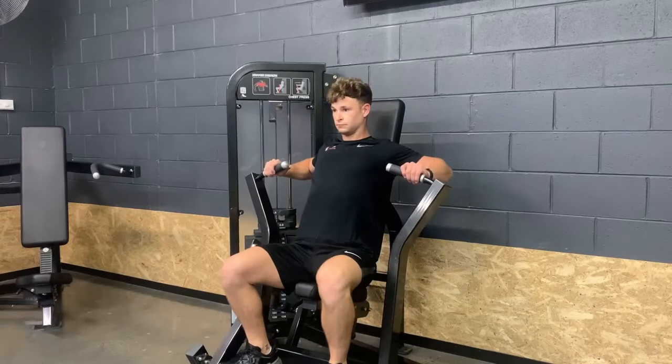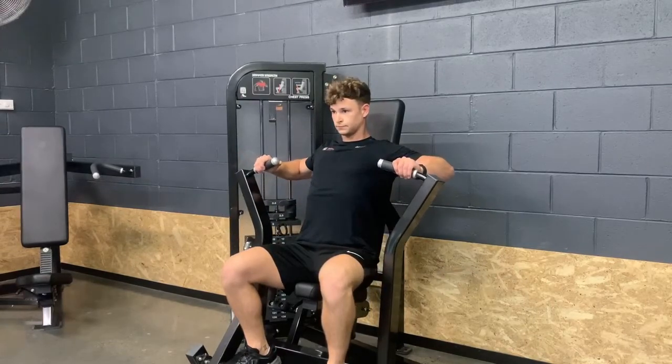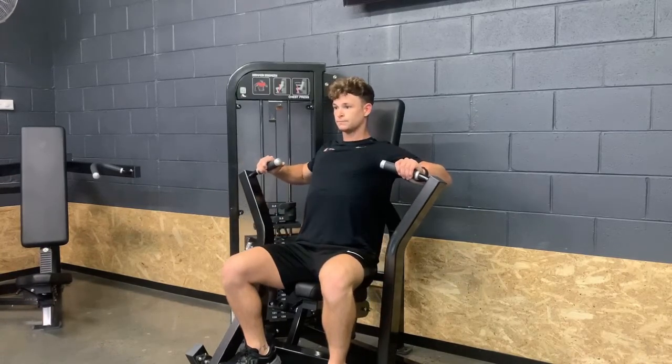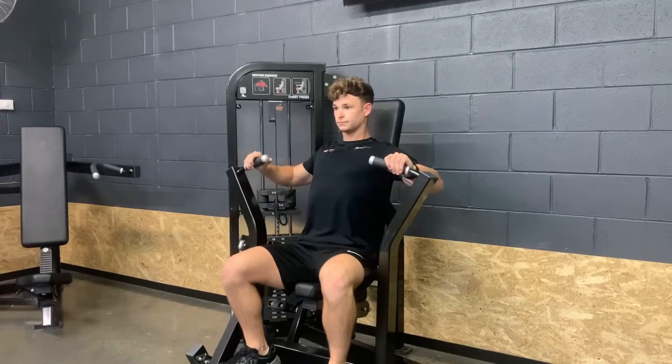Before we press, we think about pinning the shoulder blades back and down into the pad. As we press, you'll see that the angle of my upper chest, or the sternum, does not change at all. That's the key to any chest movement — we do not change position at all.